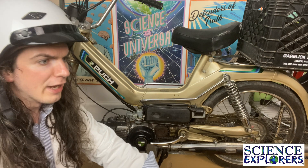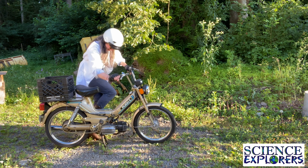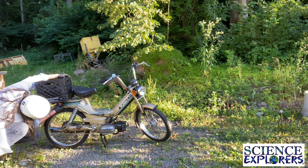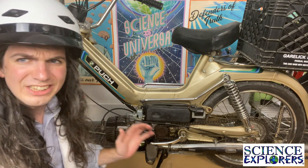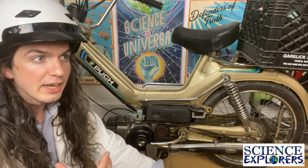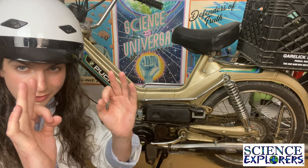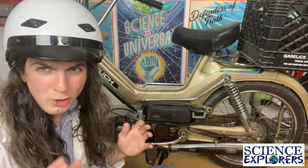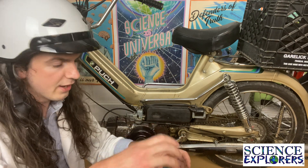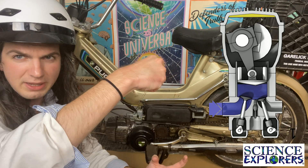The other way that the moped likes to get going is by the gasoline-powered engine right here. That's much less tiring — except for the parts where you have to work on it. This gasoline engine is what scientists call an internal combustion engine, and the name is exactly what it sounds like: combustion, explosions — cool stuff. An internal combustion engine works by having gasoline sprayed into a cylinder, and that cylinder has something called a piston in it.